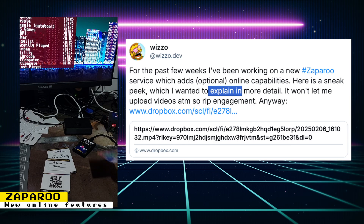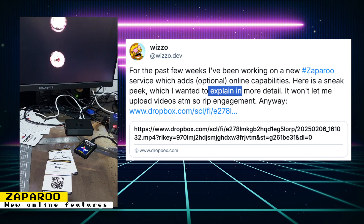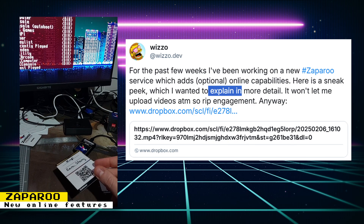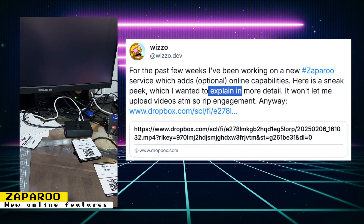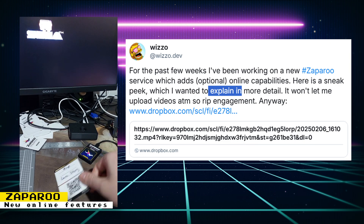Wizzle has announced that the Zapparoo project will have the ability to access an external URL in order to perform some custom functions. With this feature, you will be able to encode some new types of NFC cards. One type is called a ZappLink card, which contains a special URL. On every scan, Zapparoo hits this URL and requests what Zappscript should run, like exiting to the main menu.